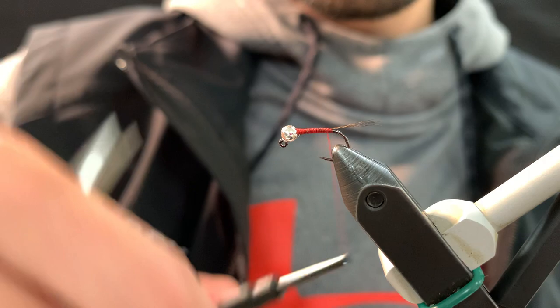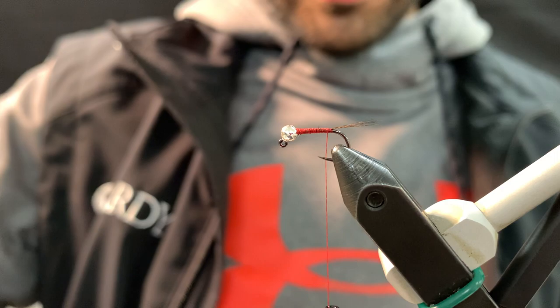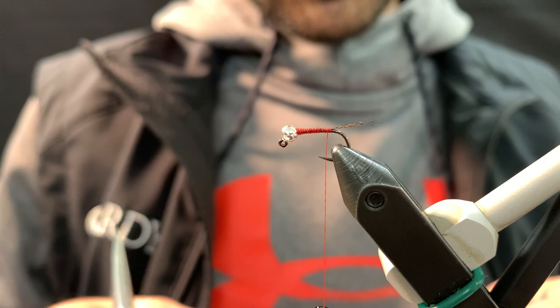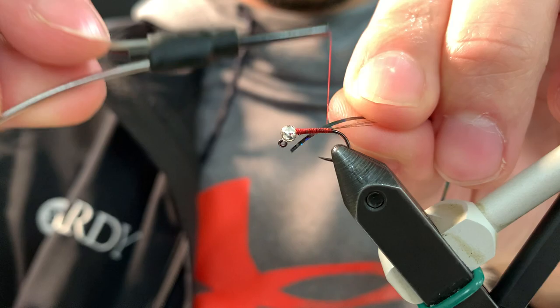With traditional French color themes for nymphs and dry flies and whatnot, it's usually red at the back. But this one uses black for the back and the main body, the abdomen. And then it finishes with red holographic. So we've got black holographic tinsel. Pretty cool — it's nice and subtle.